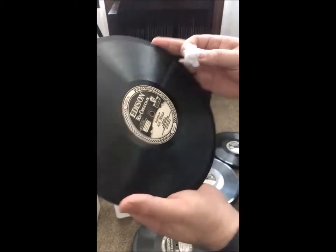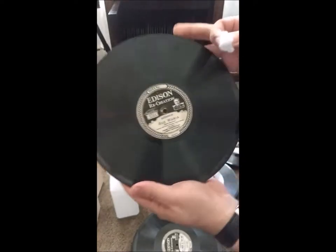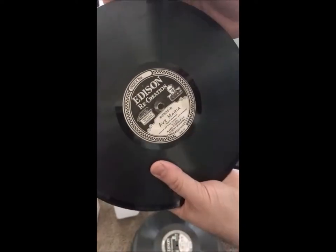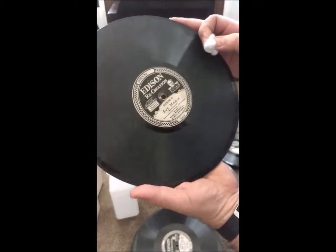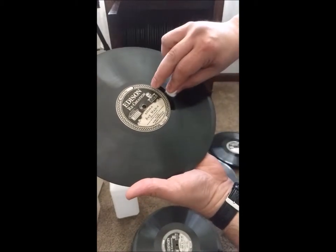So I'm going to clean this Ave Maria. I've got like three Ave Marias — an etched version and two different labeled versions. I've got my cotton ball here, already soaked in alcohol. Start from the center, don't hit the label —